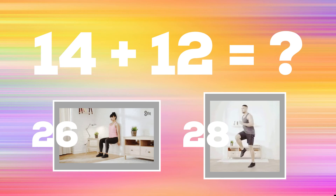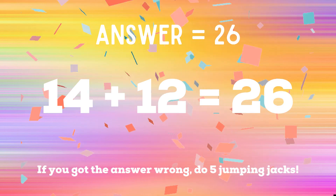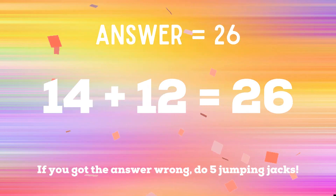Get ready — last math problem: 14 plus 12. If you think the answer is 26, do a wall sit. If you think the answer is 28, the correct answer is 26. If you got it right, great job! If not, you have five jumping jacks to end the game. Ready, go!